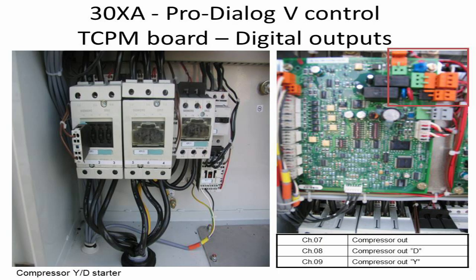Connections for the compressor starter contactors are shown with a red marker, along with a table showing the channel for delta and Y starter. The star delta starter will be explained in the next tutorial. Keep watching and subscribe.